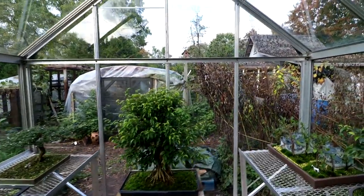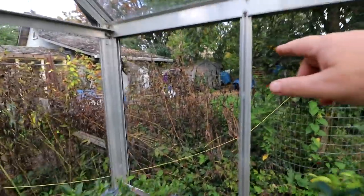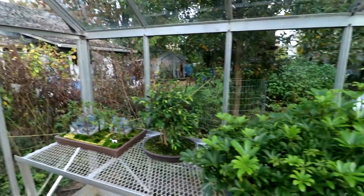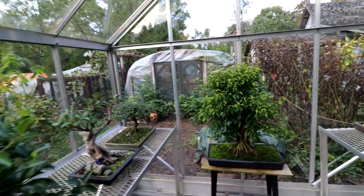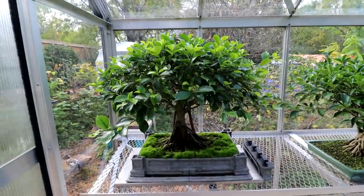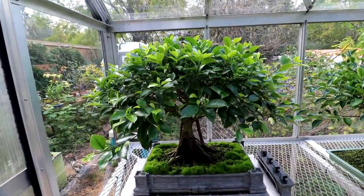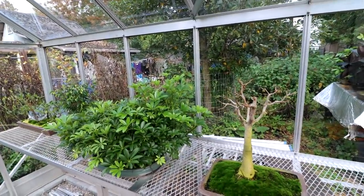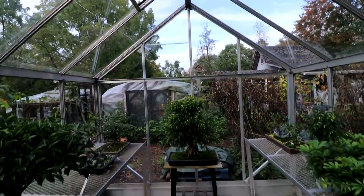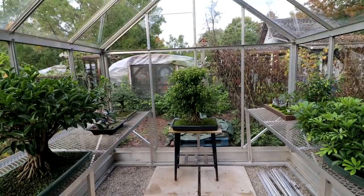They also sell shelf brackets that fit into these channels on the upright beams. So you can run a small shelf across the top of your bench, or put one across the back wall anywhere — you can raise it up and down. I think I'll buy some of those. On this wall I don't have height for a shelf above these taller trees, but on the other side with shorter trees I could have a shelf higher up to grow small bonsai. And definitely across the back wall I could put a shelf all the way across because of all the height at the peak.